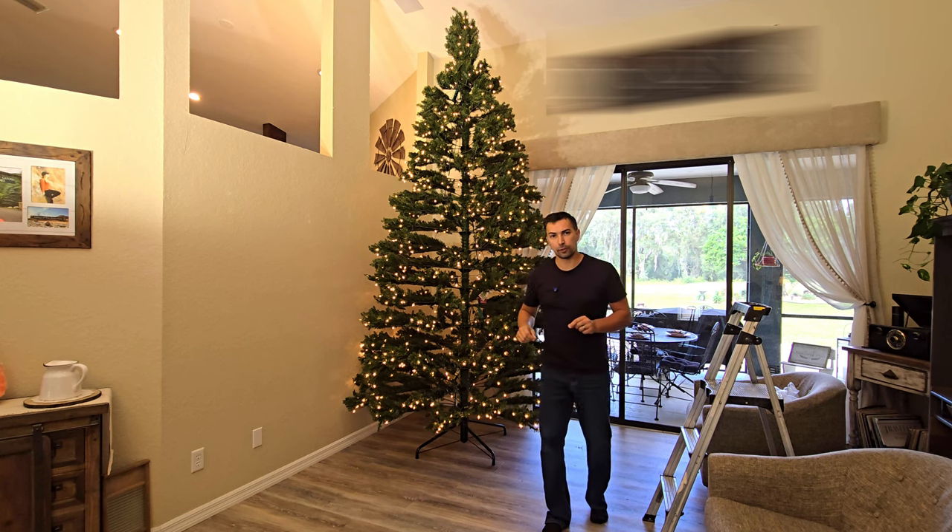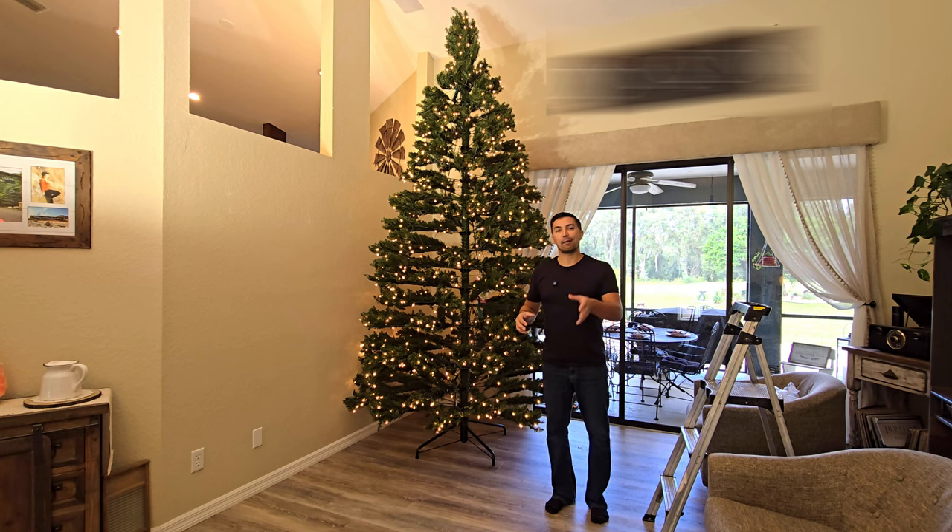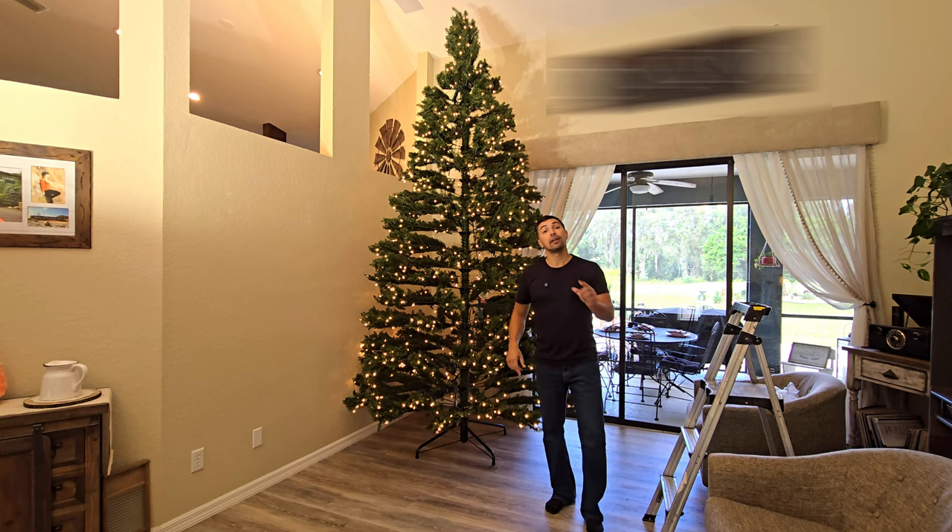Overall, I am completely satisfied with this product. If you are in the market for an artificial Christmas tree that looks real and is pre-lit, check out the National Tree Company — they've got multiple different sizes and you can't go wrong with them. Thanks again for watching and good luck with your purchase.